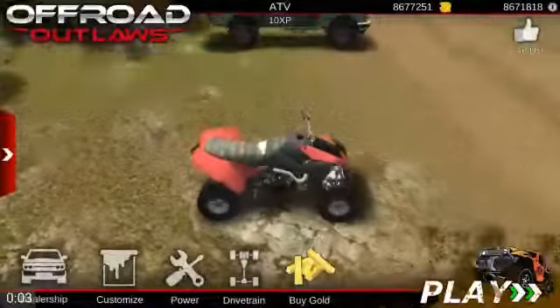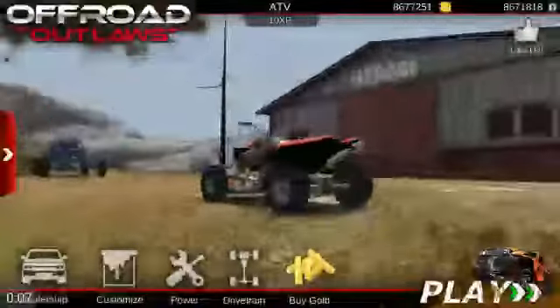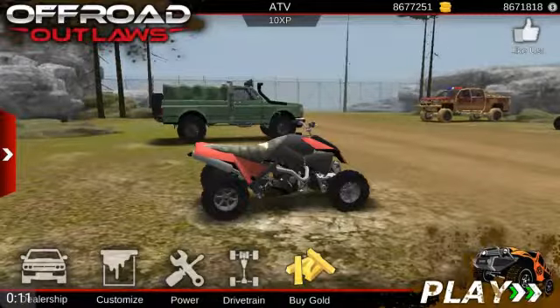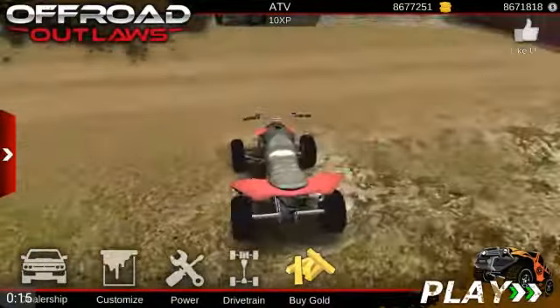Hello everybody, welcome to Off-Road Outlaws. Today we are going to be playing Off-Road Outlaws. We got several trucks, vehicles and all that we are going to go mud in.